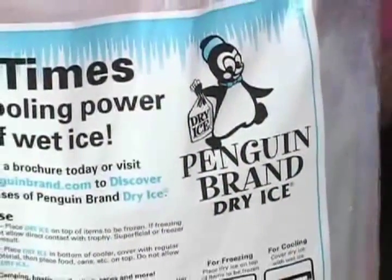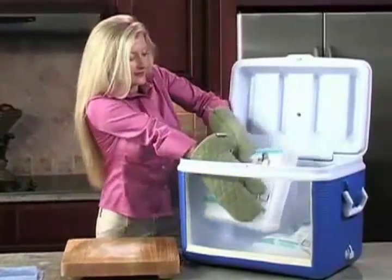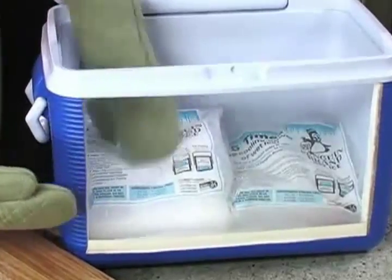It's so easy to do. First, place a few pounds of Penguin Brand dry ice in the bottom of a cooler. Remember to read the safe handling instructions on the bag.